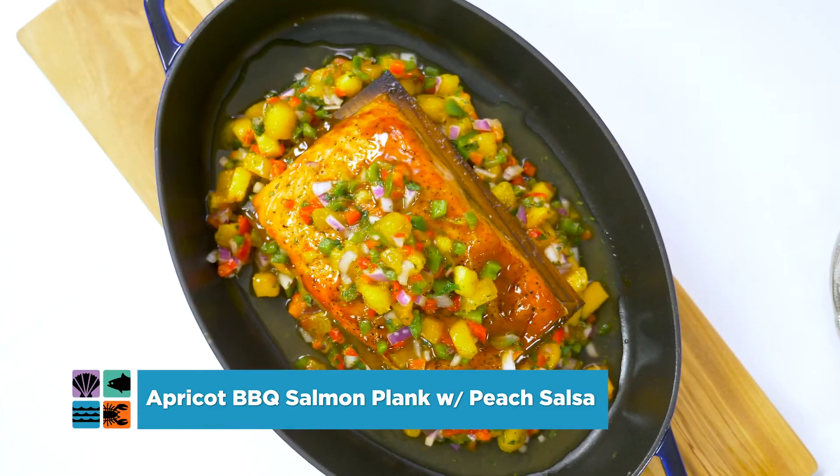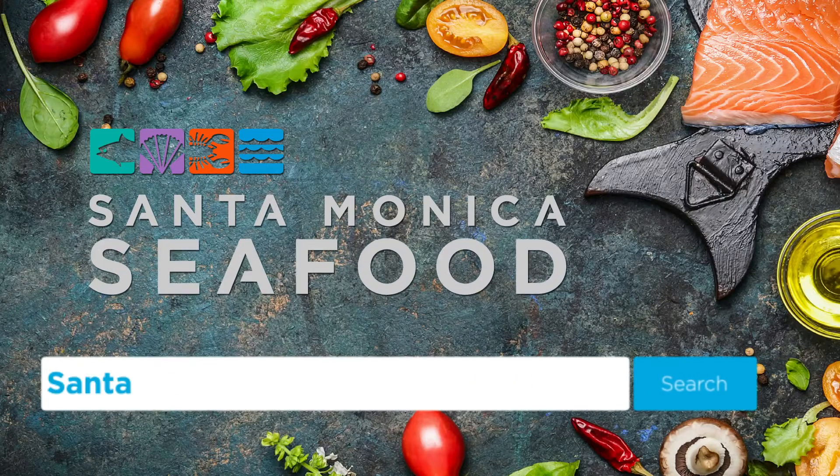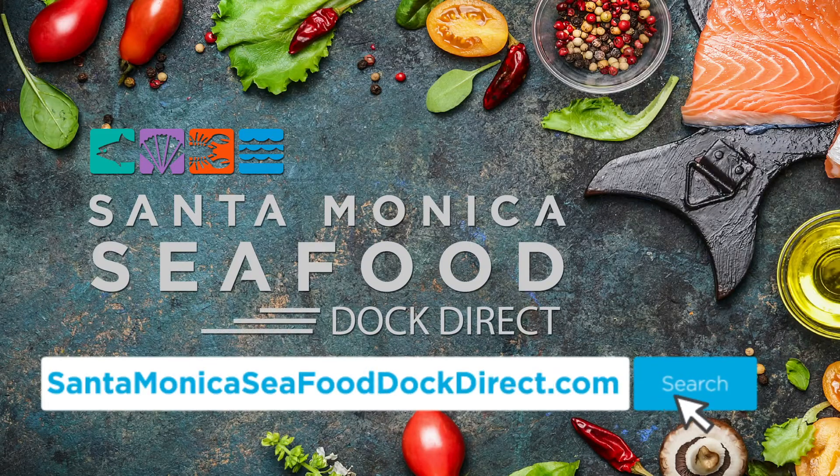To learn more and order your own Santa Monica Seafood Dock Direct box, go to our website at santamonicaseafood.direct.com. Santa Monica Seafood Dock Direct — order yours today.